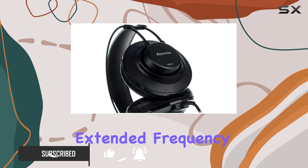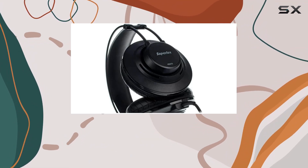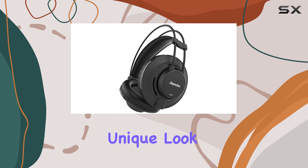The clear and detailed extended frequency response promises a precise and balanced sound experience. In terms of design, the semi-open form factor adds an interesting dimension, and the clear color gives them a unique look.